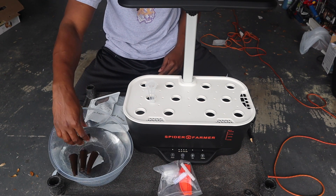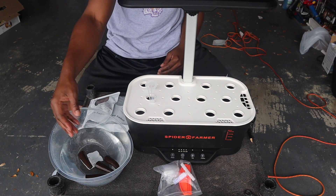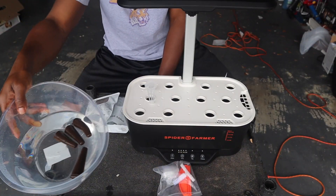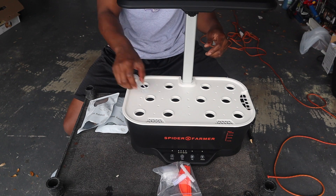It's more like a sponge. It's not anything of value as far as nutrients is concerned, but it does hold the water, which is necessary for the seeds and the seedlings to do what they need to do, which is grow. So we're just going to put that to the side while we further connect everything that needs to be connected.